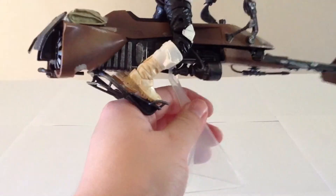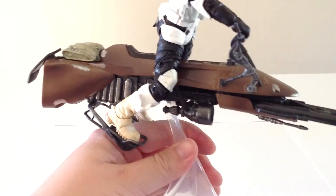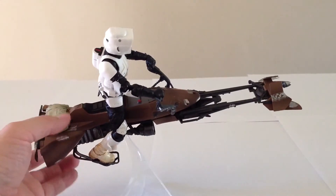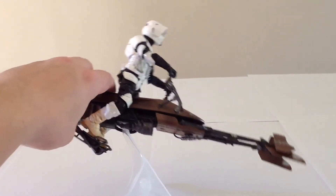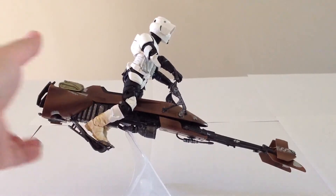His feet also peg in — he actually has two pegs, one at the heel and one at the toe. With the toe peg he seems to hold the pedals in place quite well. You can put him off to the side, facing down, or tilted within reason — it's pretty cool.